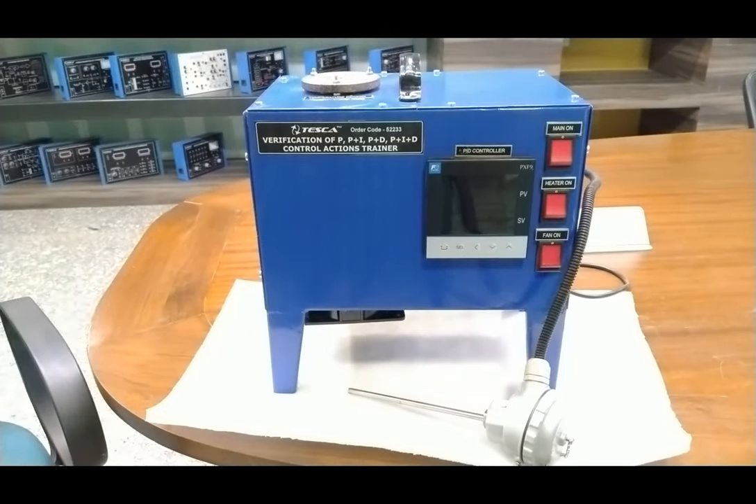Now we will discuss all the components one by one. First, we need a sensor to sense the temperature inside the cabinet, so we are using the temperature sensor RTD PT-100 — the resistance temperature detector. It works on the PT-100 criteria: 6 mm diameter, 100 mm in length, with a range of 0 to 200 degrees centigrade for sensing temperature.